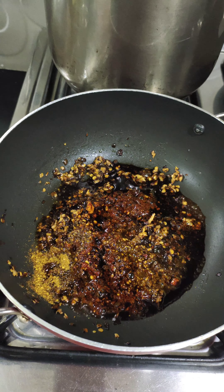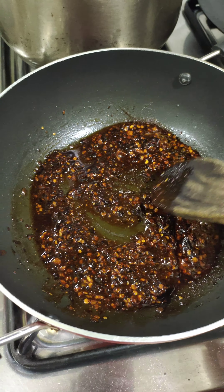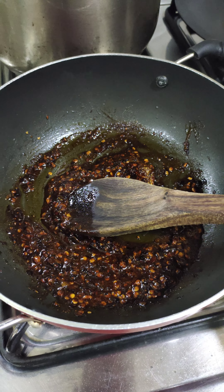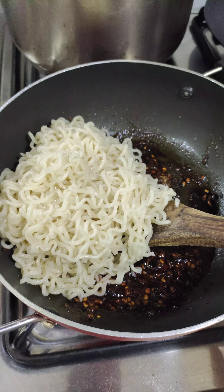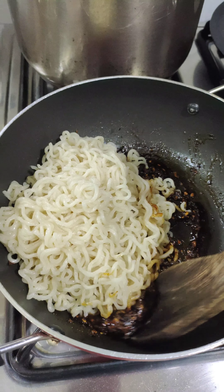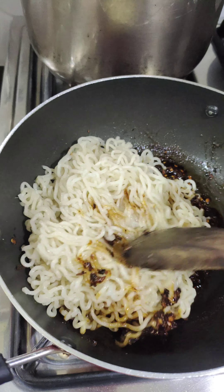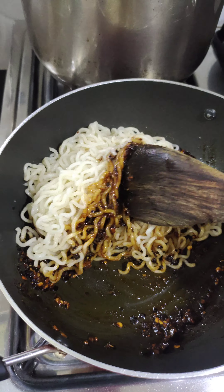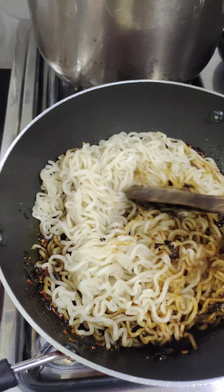Now we're gonna mix all of it in — you can see everything is coming together nicely. Now we'll add our ramen to this. I've turned the heat off and we're gonna mix all of it in. You guys, it just looks so beautiful!